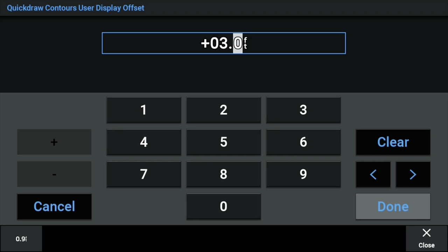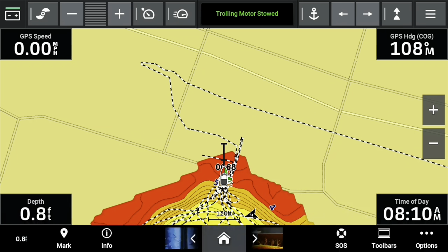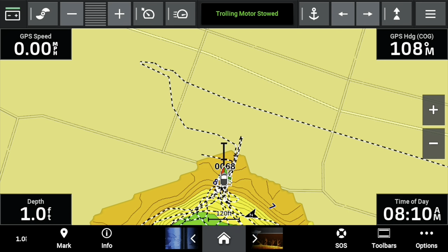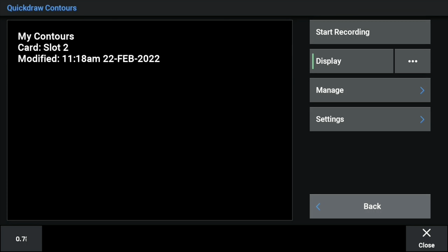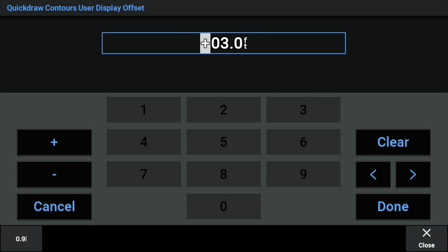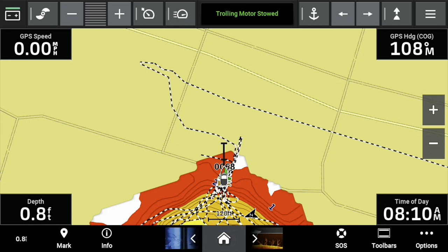I messed up — I added three feet instead of taking three feet away. But I'll show you how it changes. Do you see it change from red to orange? Orange is my five-to-ten foot depth zone. I'm only in 0.9 feet right here, but normally I'd be in about four feet of water. So I go back into QuickDraw Contours, go into Settings, and then you go into User Display Offset. The user display offset adjusts the map to match what you're seeing. I went back and took three feet off.